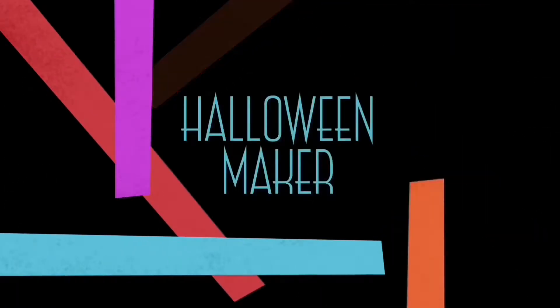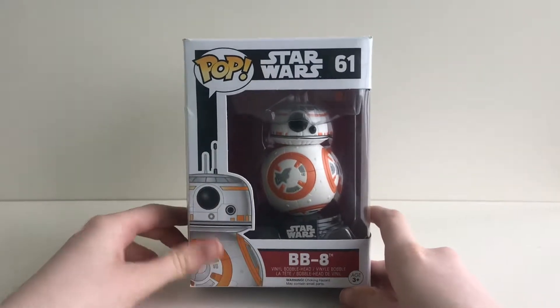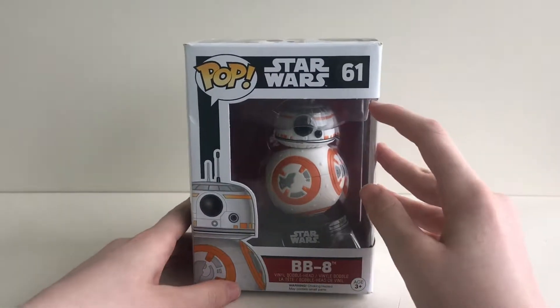The channel for all your pops. Hey guys, today the pop we are going to be unboxing is BB-8 from Star Wars, number 61.